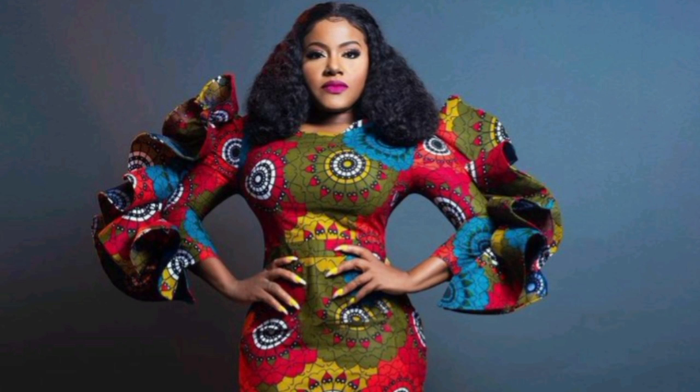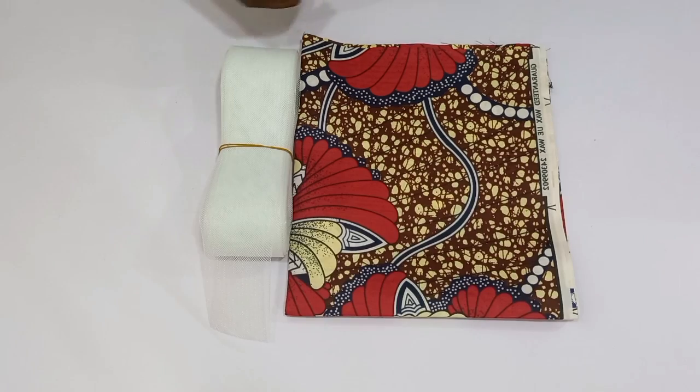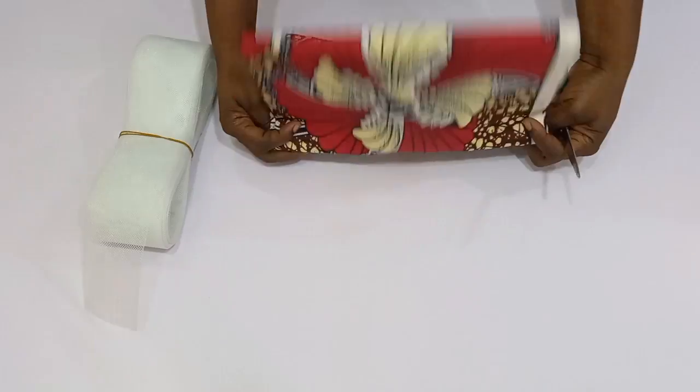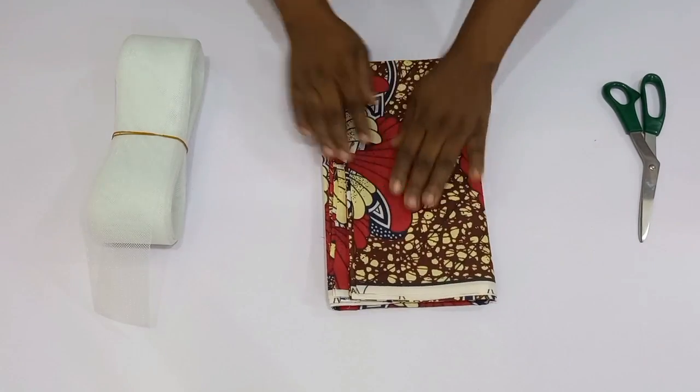Hi guys, welcome back to my channel. In this particular video I'm going to be sharing with you how to make a flange into a sleeve just like this. It's very simple, and if this is what you are interested in learning, stay tuned until the end of this tutorial.